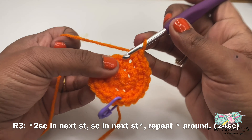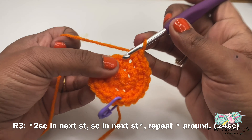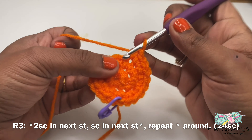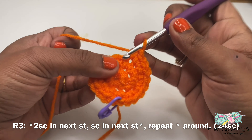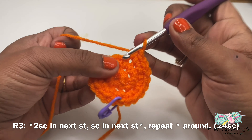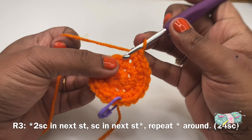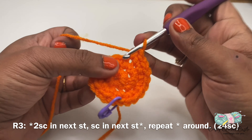Now let's work on round five of the stem. For round five I'll be working on the front loops only. Normally we'll be working on both loops, but for this entire round we'll be working on the front loops only. On my first stitch I'll do two single crochet in the same stitch, in my next stitch I'll do one single crochet, two single crochet in my next stitch, one single crochet in my next stitch, two single crochet in the next stitch, one single crochet in the next two stitches. After completing this round I'm going to join at the top of the first single crochet with a slip stitch and finish off, leaving a long tail. There we have completed the stem for the pumpkin.